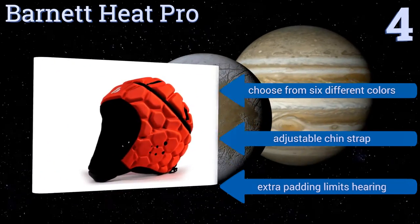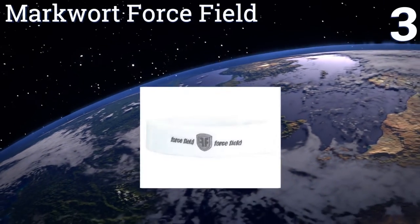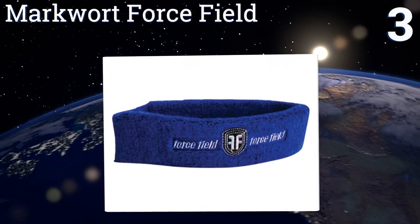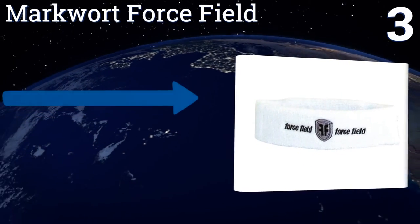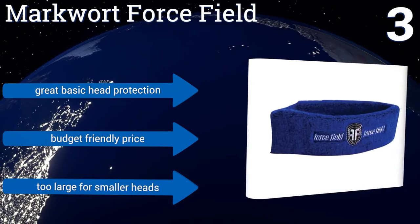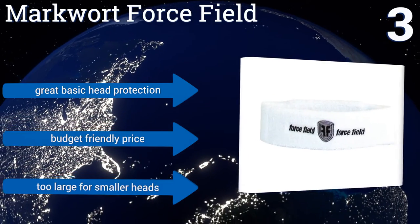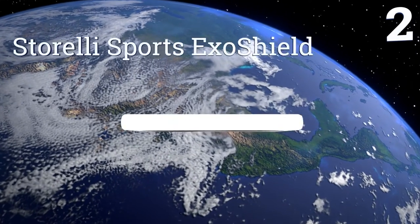Nearing the top of our list at number three, the Mark Ward Force Field looks like a regular sweatband, but it contains an impact-absorbing polymeric layout that helps to displace the force of any blows to the head. The terry cloth exterior absorbs sweat and is washable. It offers great basic head protection at a budget-friendly price, but it is too large for smaller heads.